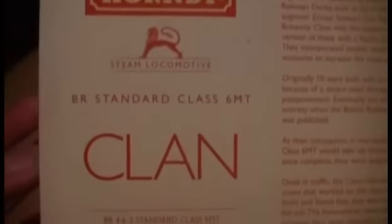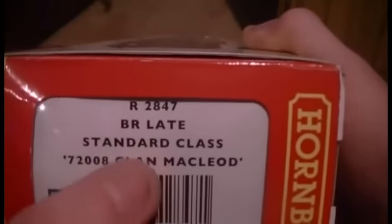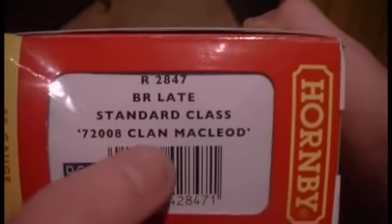As you can see it's a standard Hornby box and on the back we've got some very interesting information about the Clan Class. It's a Class 6MT and there's loads of information about it. On the side of the box it reads: R2847, BR Standard Class 72008 Clan McLeod, and it's DCC ready.